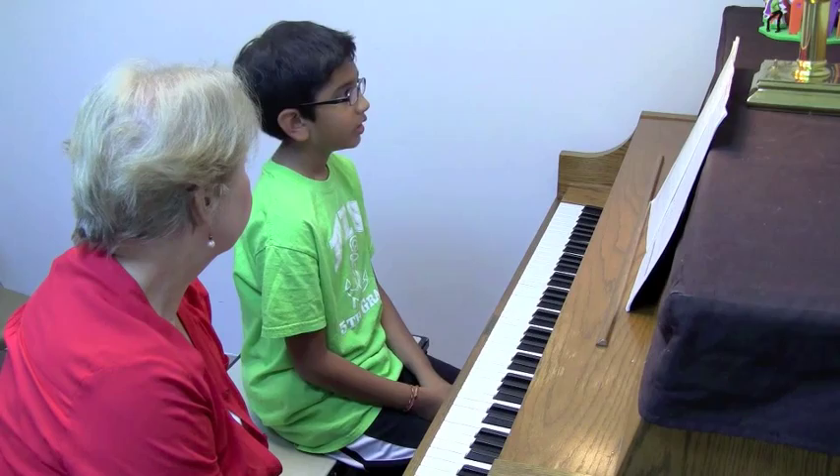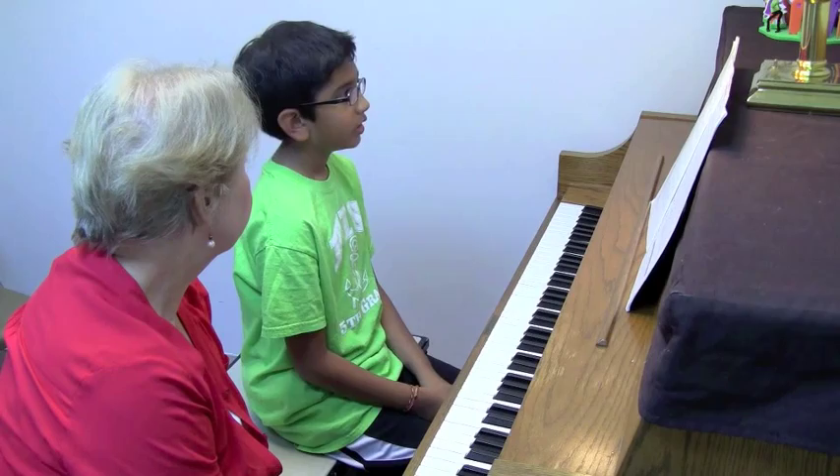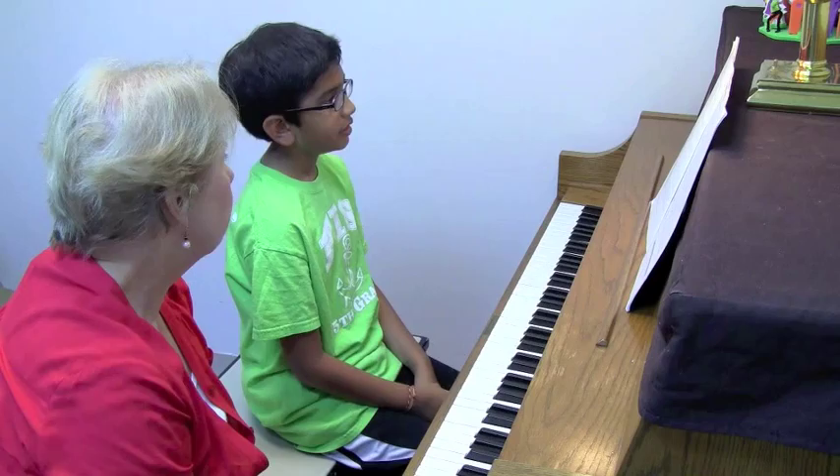Good. And your lines in treble clef? E, G, B, D, F.